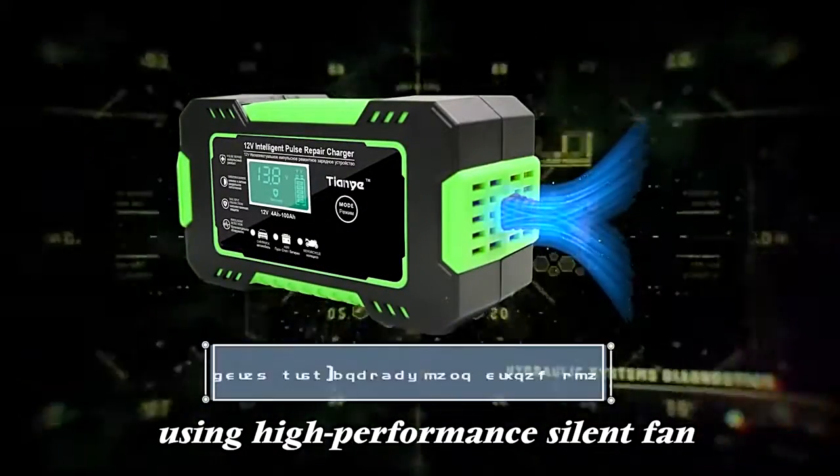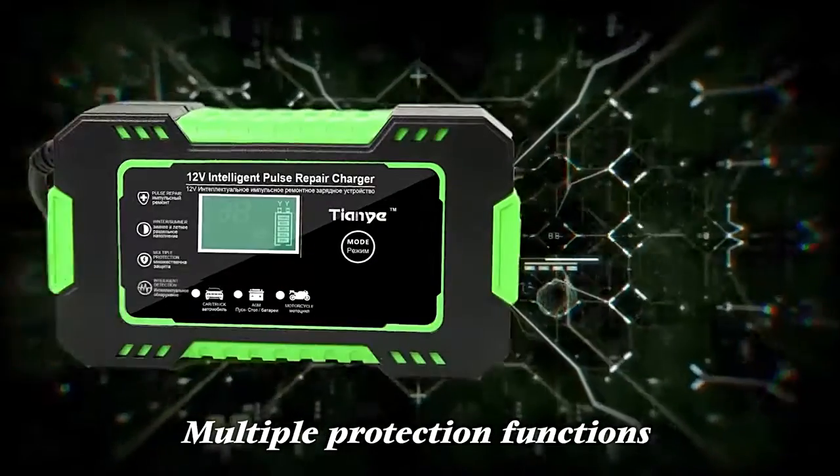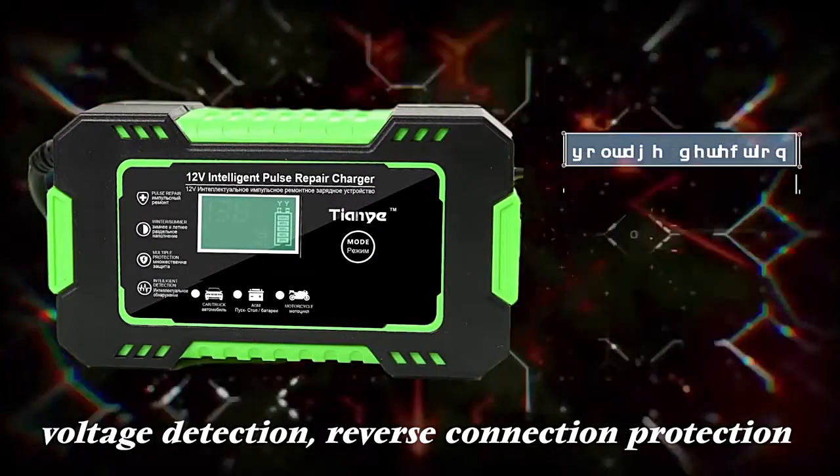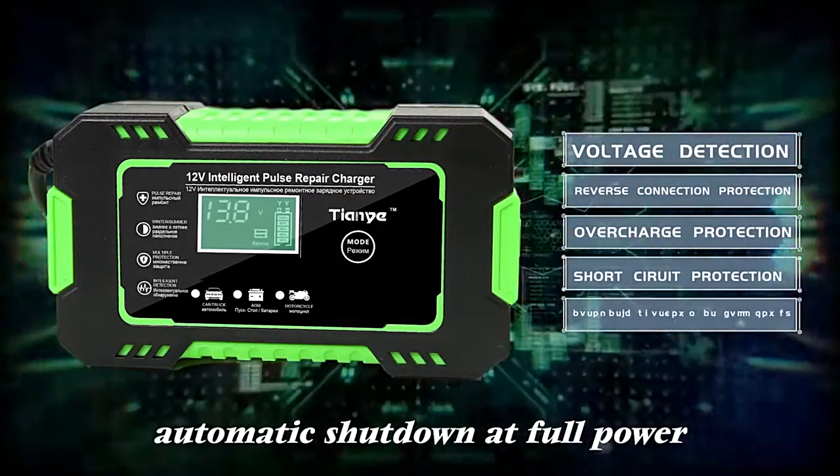Using a high performance silent fan, the charger does not heat up continuously. Multiple protection functions include voltage detection, reverse connection protection, overcharge protection, and automatic shutdown at full power.